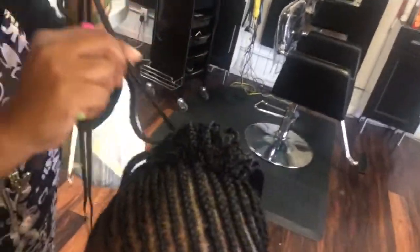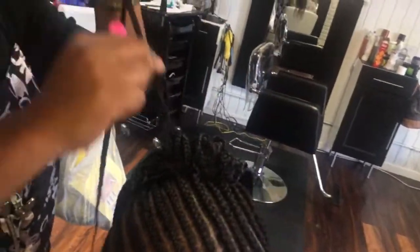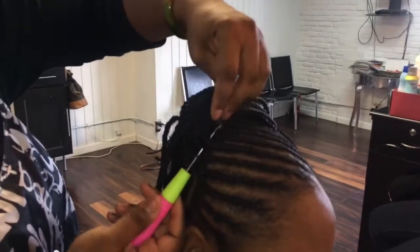She's basically taking the crochet tool and feeding the braids through the little bun, and just securing the crochet. We didn't knot it or anything — just put it right through the loop and that's it.